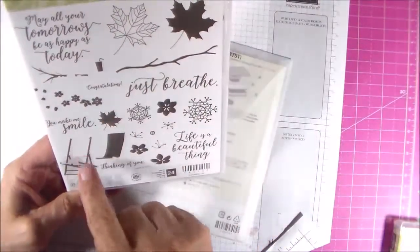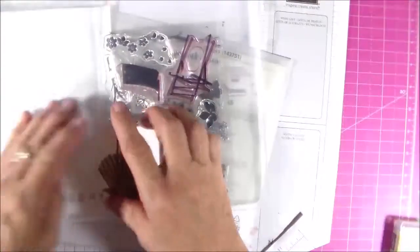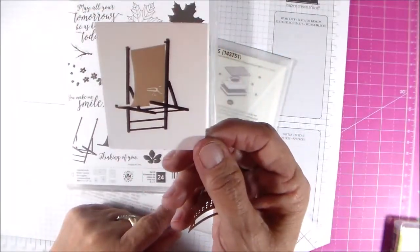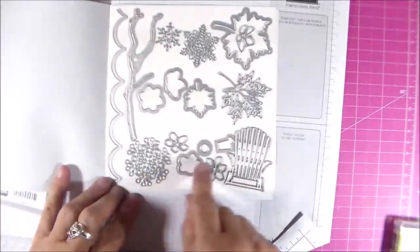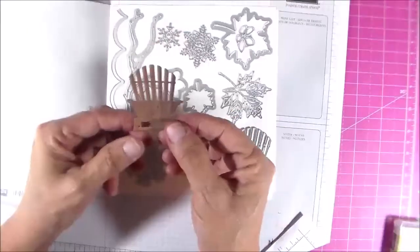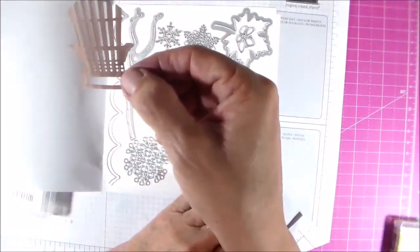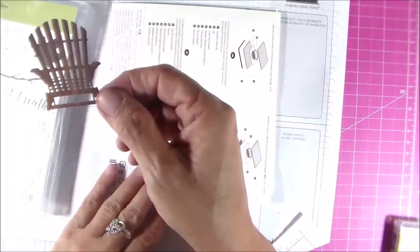There is this stamp set — it's part of a bundle called Colorful Seasons. It's got leaves, snowflakes, falling leaves, and flowers — just everything for every season. This little Adirondack chair is a two-step stamping and is really easy to line up. The bundle also comes with framelits that coordinate with the stamps. Here's the chair cut out using the wood texture paper — and the other side is the reverse paper.